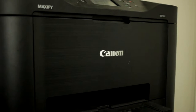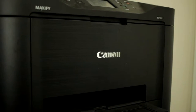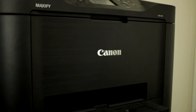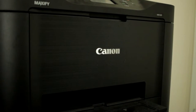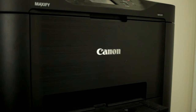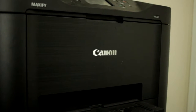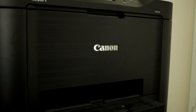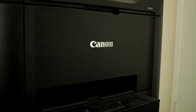We're shooting this with the 24mm STM pancake lens from Canon. Our settings are 1/160th of a second, f/2.8, and ISO 800. I'm focused on the Canon logo there in the center, and there is clearly some moiré going on. You can totally see it — the front of the printer has a brushed pattern to it, and in the part of the image that's in focus, it is definitely causing an issue.